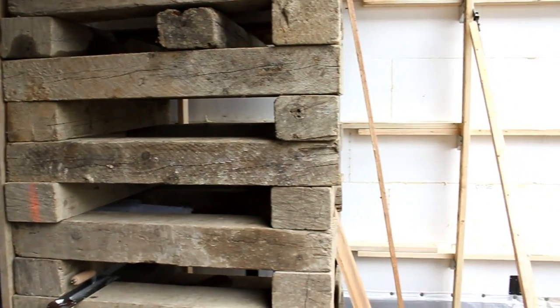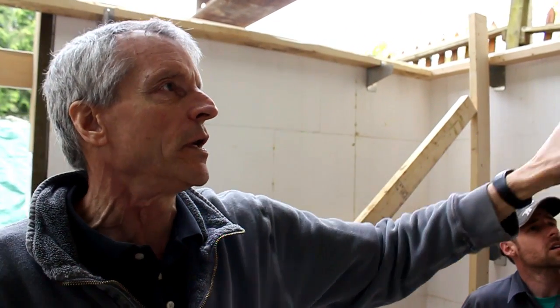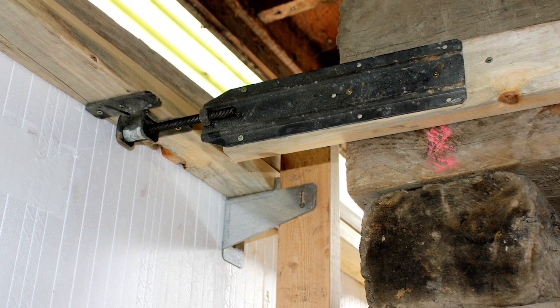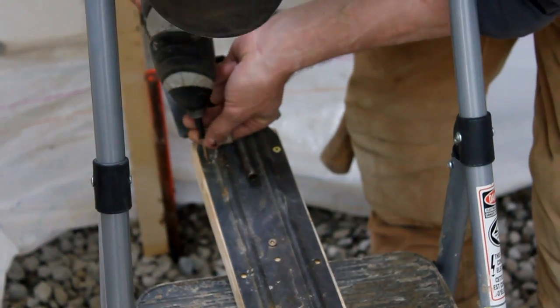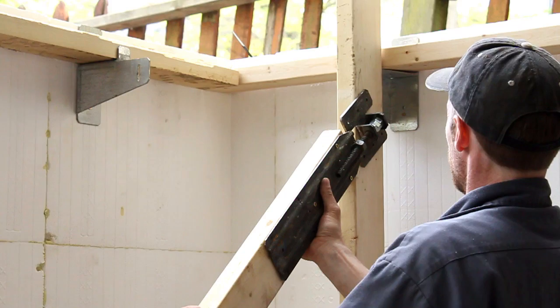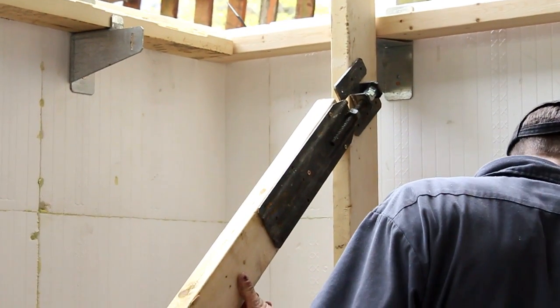We're going to set up a kicker right here, put that strong back, and then because we've got the cribbing right there, we're going to run a small 2x4 with a turn buckle over to the top whaler. Three screws — kind of in line, just below the whaler. That's fine, doesn't matter, because that 2x4 is not going to bend.